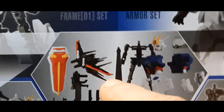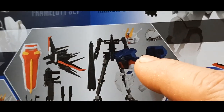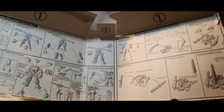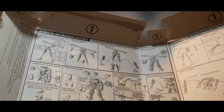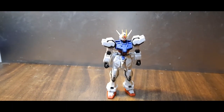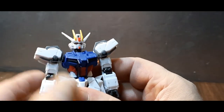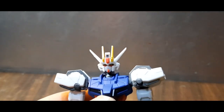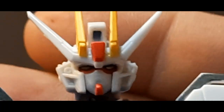It also comes with armor bits and a beam saber. The box opens up to reveal the instructions for assembly — I like that idea. And here it is in all its glory. We'll adjust the camera for a better look. I really dig this kit quite a lot; it looks great.